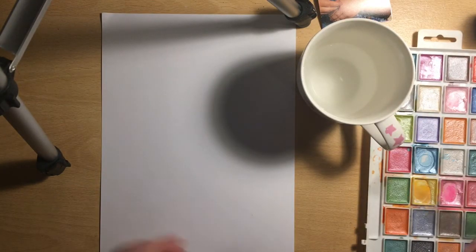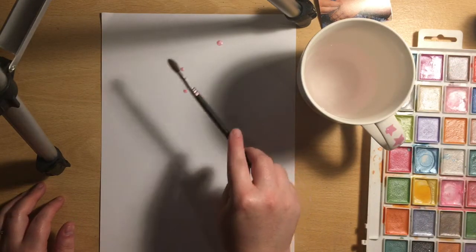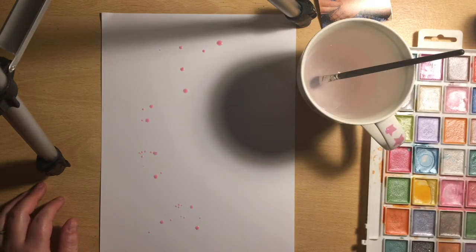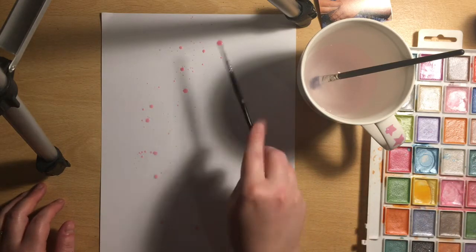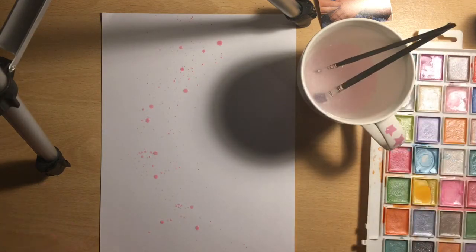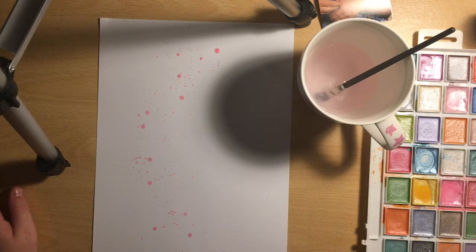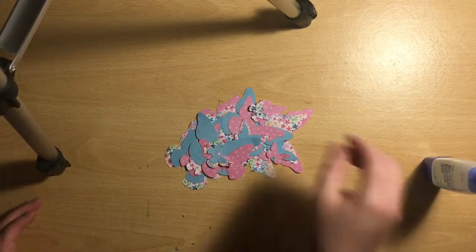I'm using butterflies instead of stars. First, I'm going to add some paint splatters to my background using colors that are within the butterflies I've cut — some pink, some blue, and some green. You can't really see them all as I cover most of them up, but you can see them peeking out just a little bit between the butterflies. I love how the water looks in my cup because the paints I'm using are quite pearly, so the water goes all shimmery and looks really pretty.